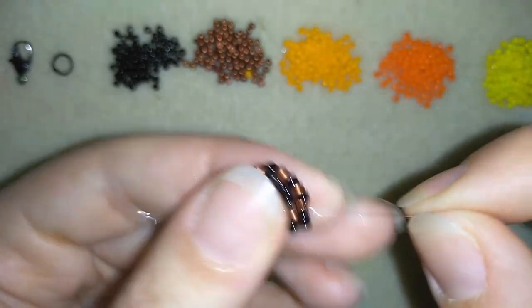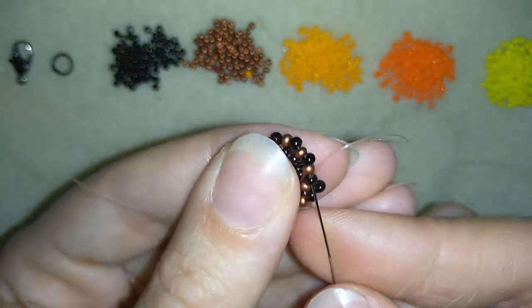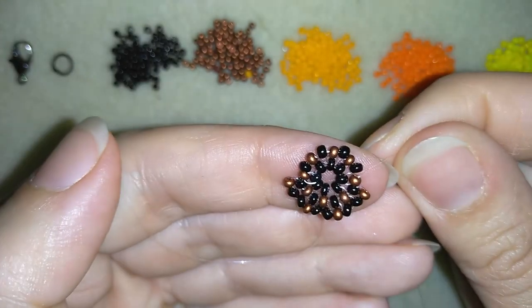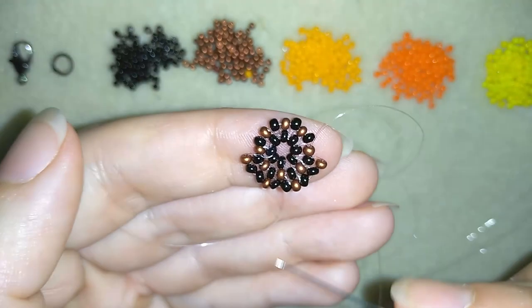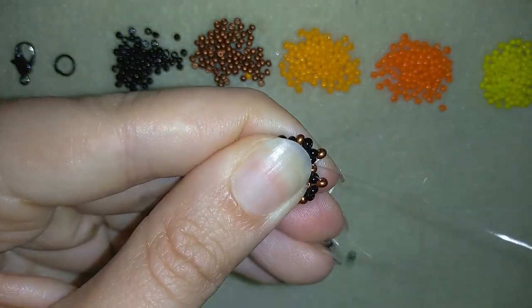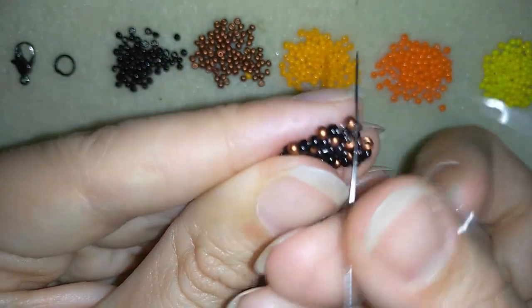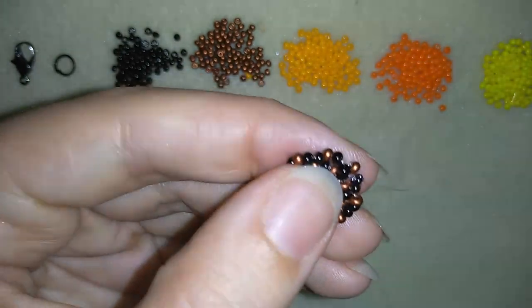Continue with two blacks, one red, two blacks, one red until the end of the row. Here I'm adding the last two blacks from this row. Now what I want to do is go through one of those blacks I just added — in this way I'm stepping up into my next row.